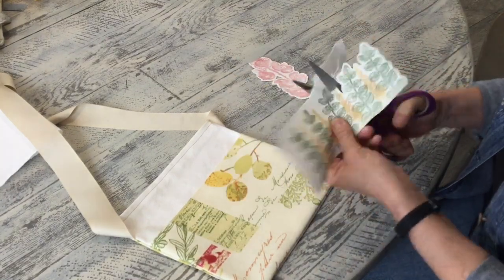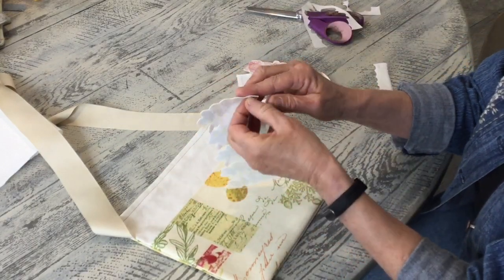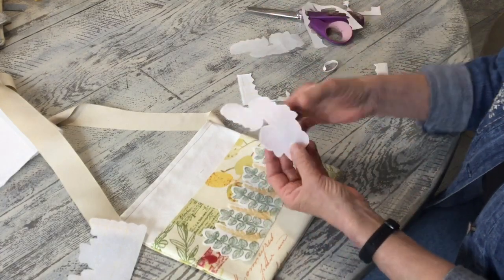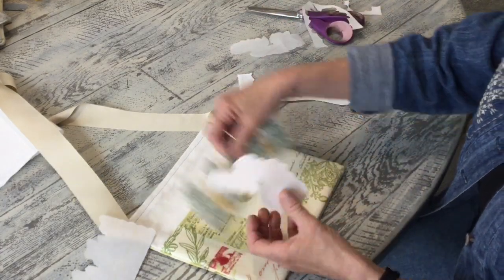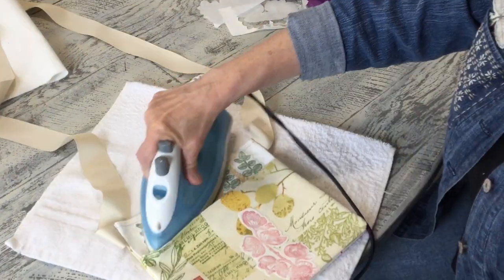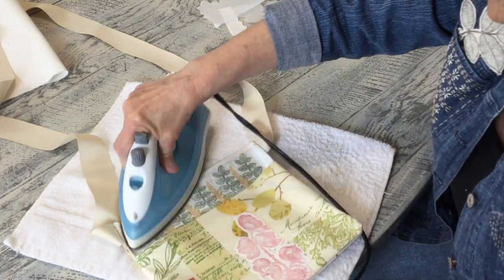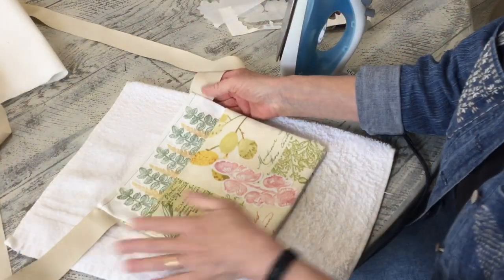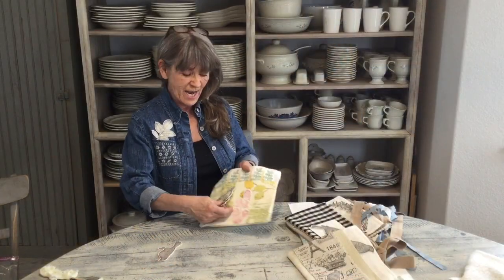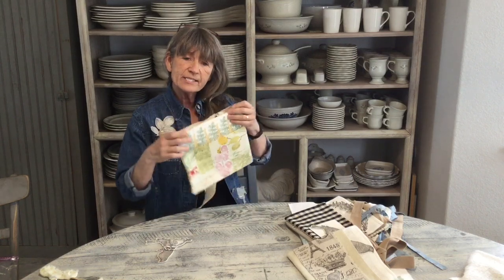Now I'm going to take the backing off — it's nice and tacky so you can lay it where you want it beforehand. With steam seam, you want to make sure you're using steam, so make sure your iron is hot enough. Okay, so you can see what we've done — and I even think it might be cute to add another little bird to it, so I'm going to play with it some more and see what I love.